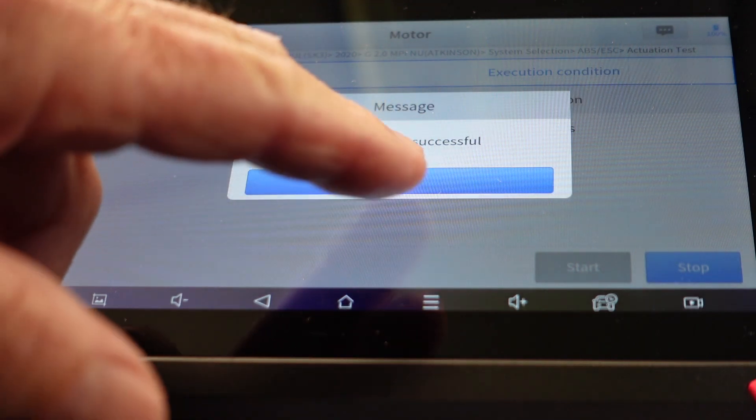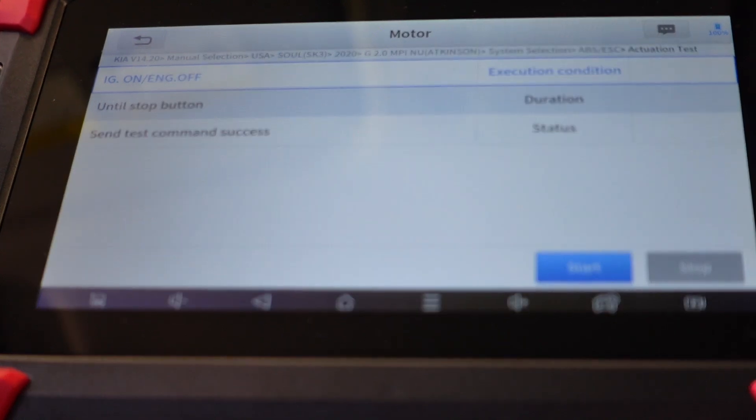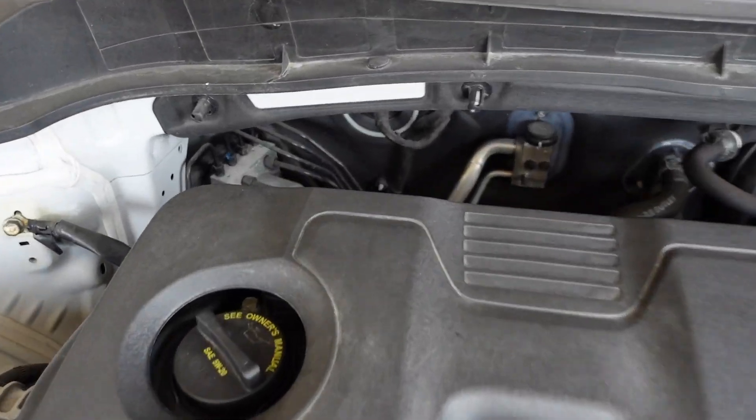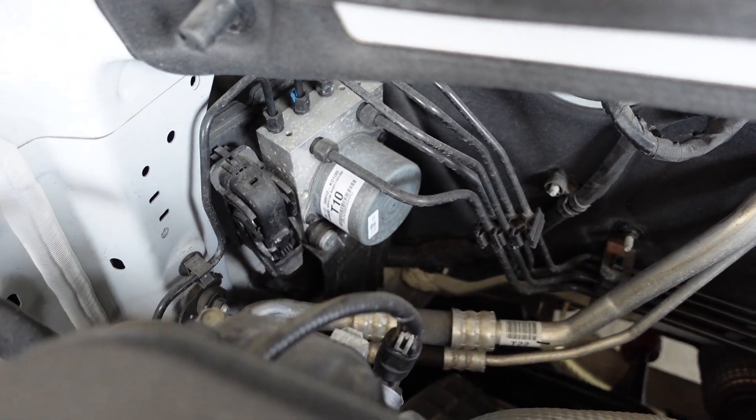Test was successful. Let's go ahead and put the camera out there and hit it one more time to see if we can pick up on it a little better. There's our ABS pump — right in front of the passenger side.